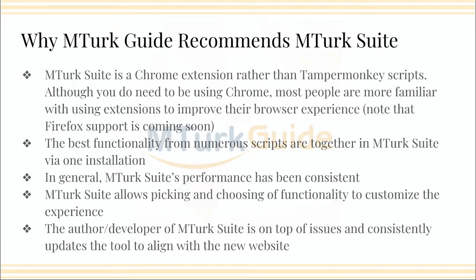So what is it? It's a Chrome extension and it's different than the TamperMonkey scripts that you might be accustomed to. You do need to be using Chrome, and I know a lot of people are familiar with extensions that help improve their browser experience. But for those that really love Firefox and don't want to switch in the long term, my understanding is that MTurk Suite is planning on coming to Firefox in the future. So even if you went to Chrome for the short term just to get over this period of change with the worker website, it might be a good thing to consider.